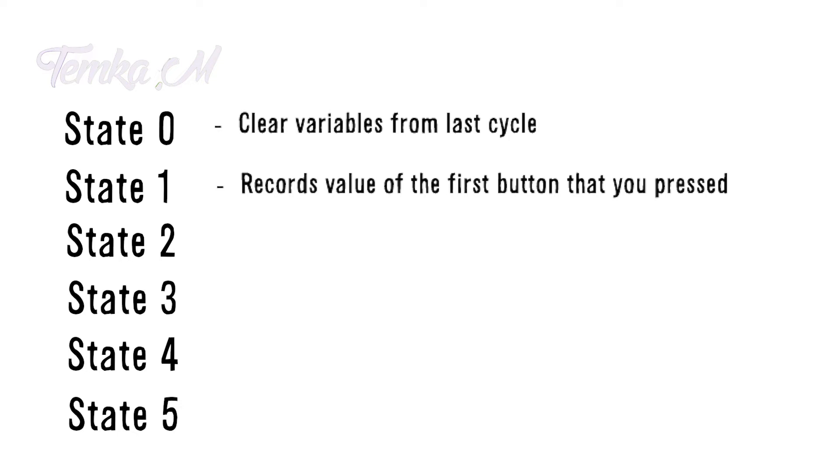The first state, state 0's job, is to clear out the variables from the last cycle so they don't interfere with the new one that's about to start. After it clears the variables, it jumps to state 1. State 1's job is to record the first button that you pressed and store that value in a variable.